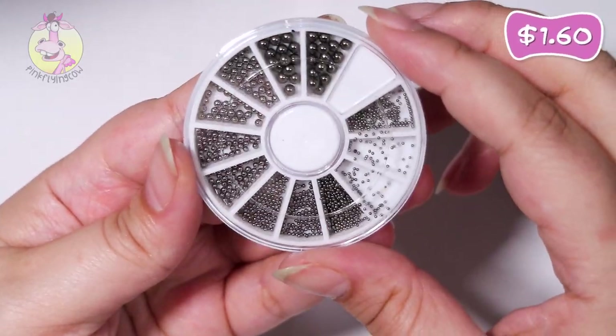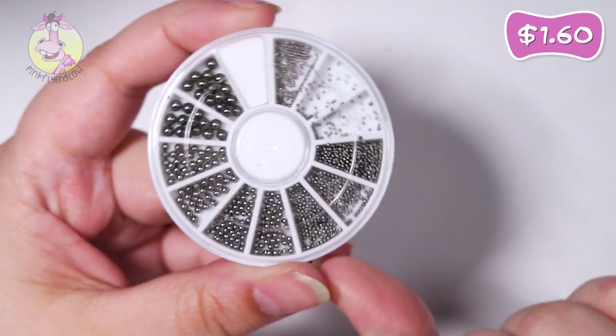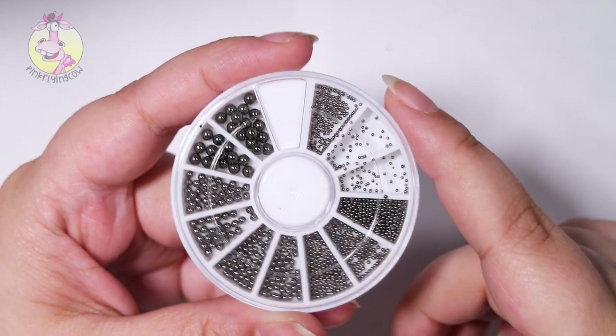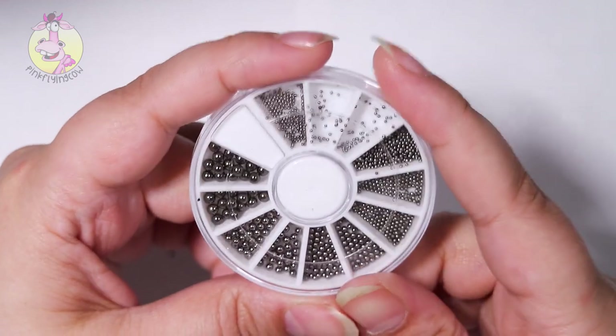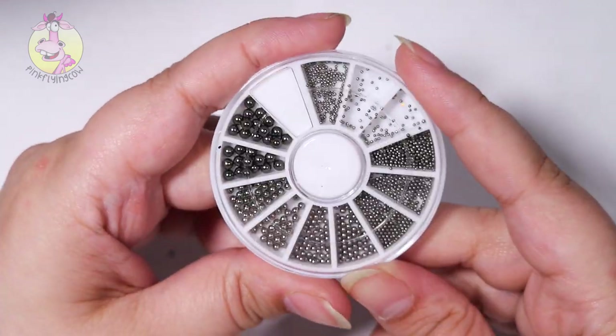Next up are these gunmetal beads. I actually ordered this in gunmetal, gold, silver, and rose gold, but I only got the gunmetal one. I like this one, I just wish I got the other colors as well, but I guess I have to order those again.